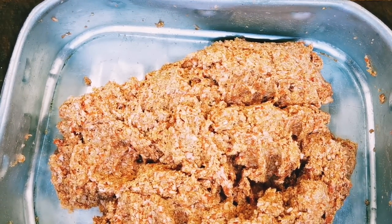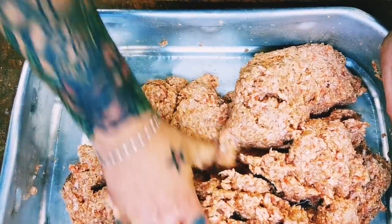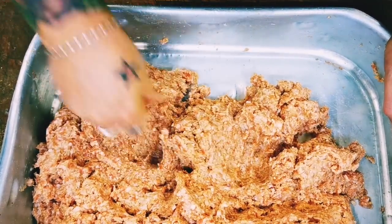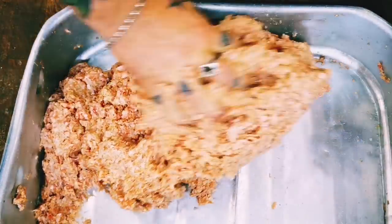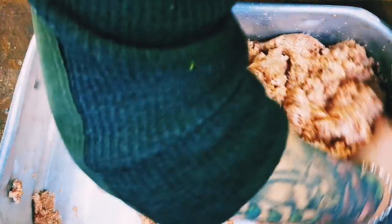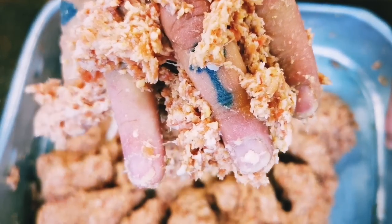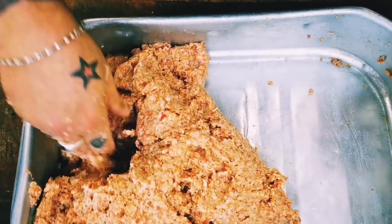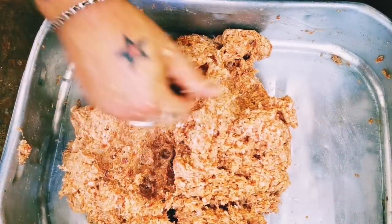Just a splash of water and you'll see how it changes. Get your hand in. I'm wearing a ring and I don't care, so save your comments. Just spend five minutes — it is hard work, it's a bit of a ball breaker, but it is one of the most important parts of the process. Look — if I hold that in my hand it sticks. Once we're happy with that we'll go over to my gorgeous vintage sausage stuffer and pipe these bad boys into cases.